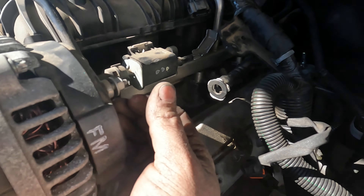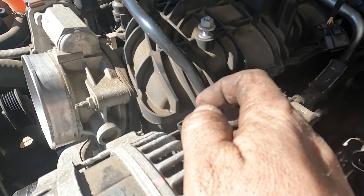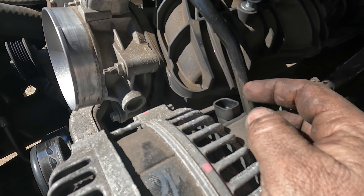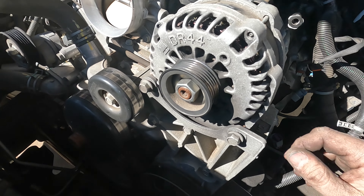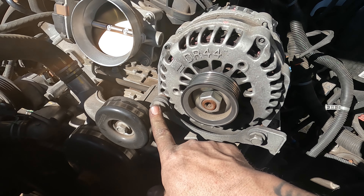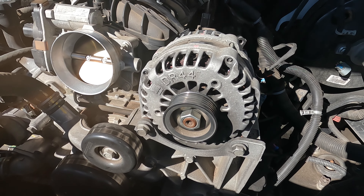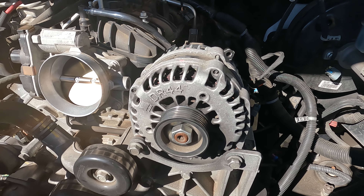I disconnected the line on the back of the alternator — it's a 10mm — and then there's the regular connector on the front that has a little pull clip; you just pull it straight back. Once you do that it should just be two bolts on the front and they should be 15mm. Take those out and pull the alternator right off.